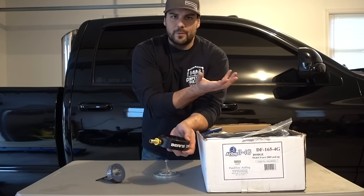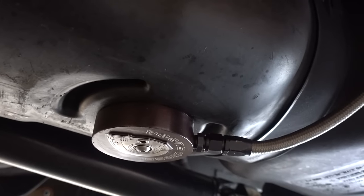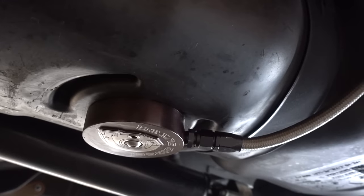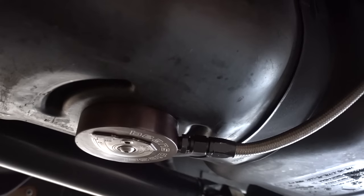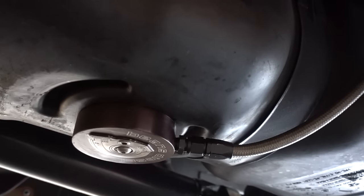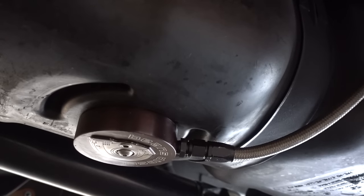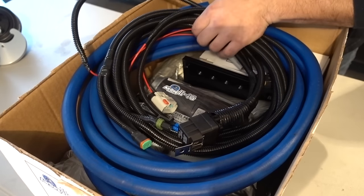When I do my install video on the Air Dog, I'll also go over the install of the Bean sump. This is just a quick clip of the Bean sump installed on my 2005 — you can see the fuel tank indentation; it goes right in the center of that. It's not very hard — it's just one hole and then bolts right on.